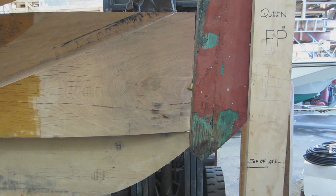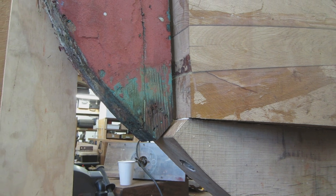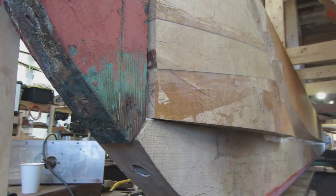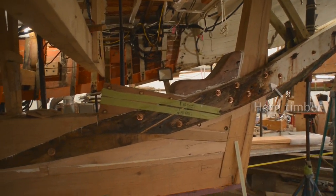It was a big day for the Coastal Queen to get her new keel. For the first time, we have some legitimate structure back in Coastal Queen. We spent a lot of time getting the boat hung so we could remove the interior structure, and now we're seeing it all come back together. She's starting to look like a boat again. The keel is connected to the stem, and at the back end it's now connected again to the rudder post and the horn timber — her backbone is whole again.